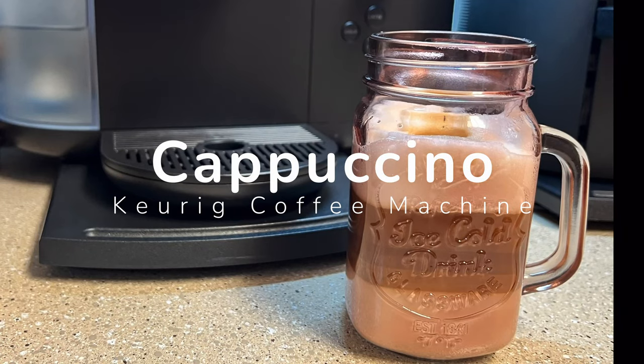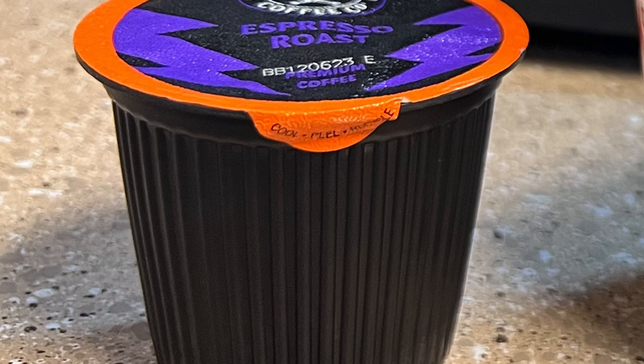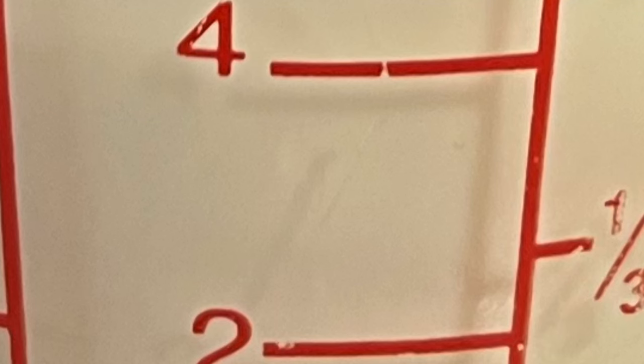Let's make a cappuccino using our Keurig coffee machine. You'll need an espresso k-cup and four ounces of milk.